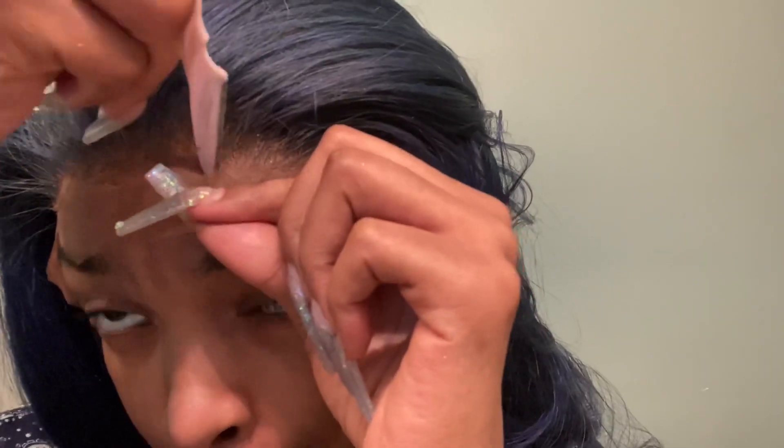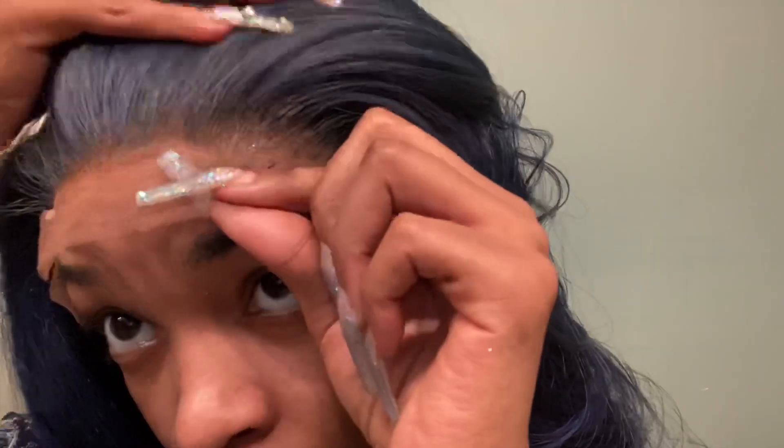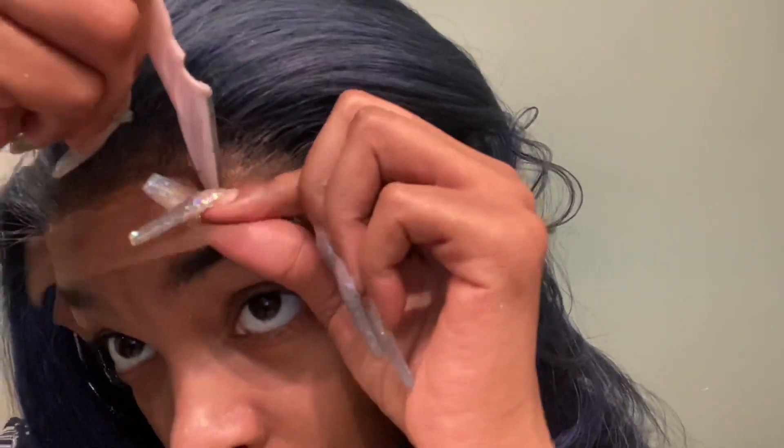But it looks — I'm just so amazed. So then I used the razor method. You have to be careful with this — you do not want to go into the hairline; it does mess it up. Just cut as close as you can. If not, I would suggest just using scissors to cut it off. And this is the end result of that, you guys.